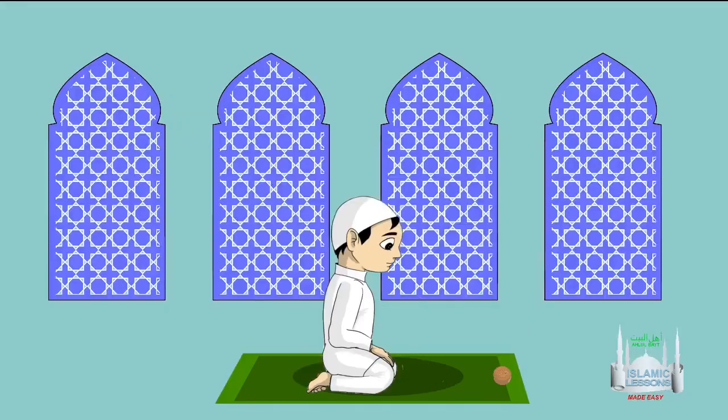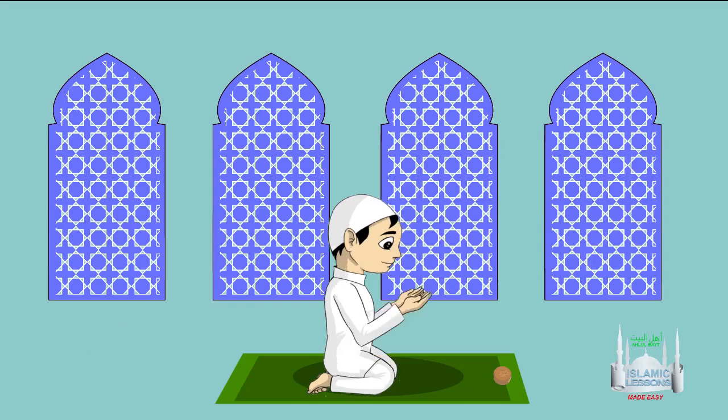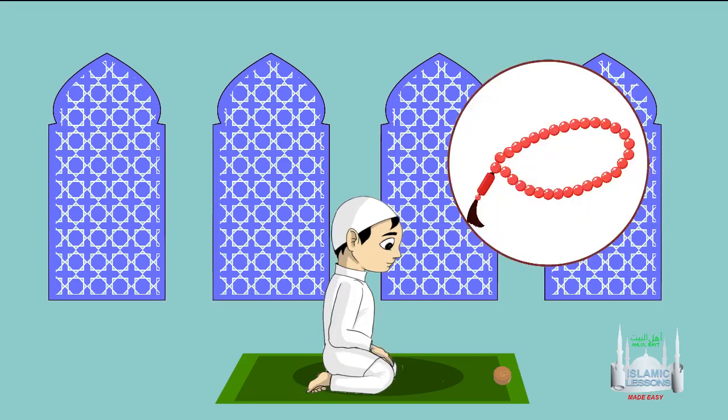Finish the prayer with all the tasbihs as mentioned in the first prayer. You should now have completed 300 tasbihs in total. There are other recommended du'as to say after the prayer as well. Note: if you don't have enough time to recite all the tasbihs during the prayer, one can recite them after the prayer.